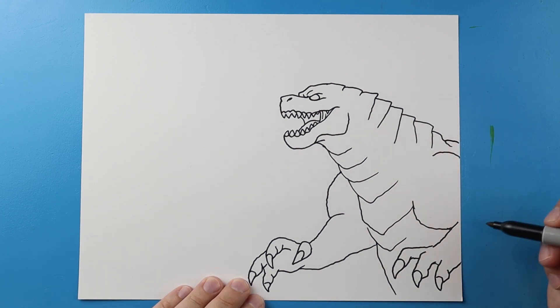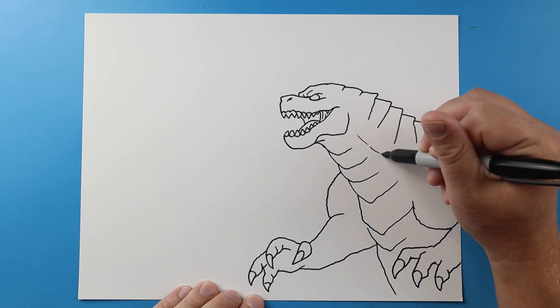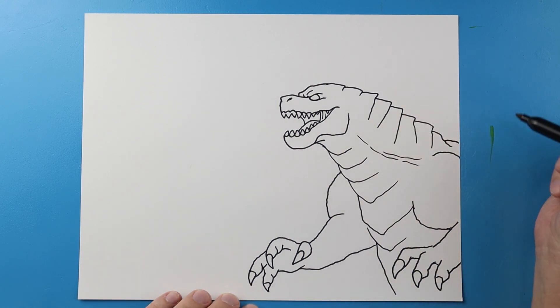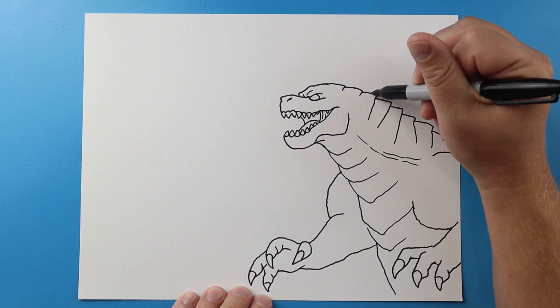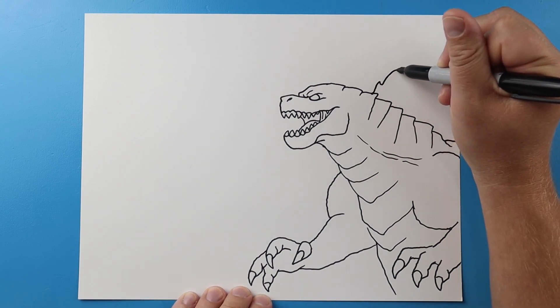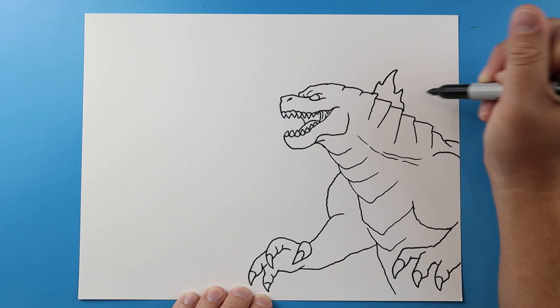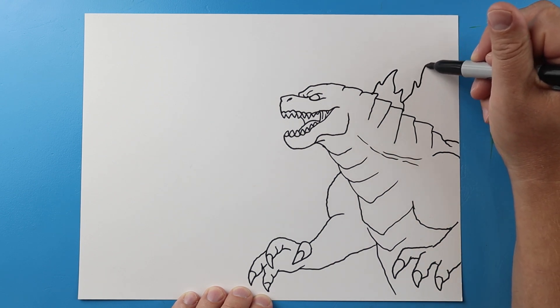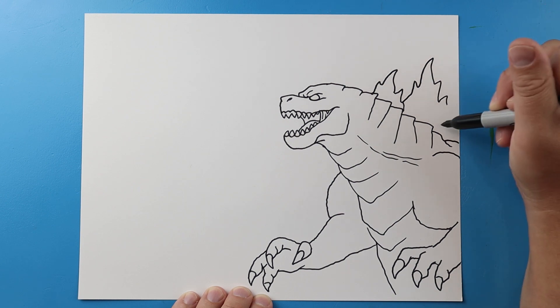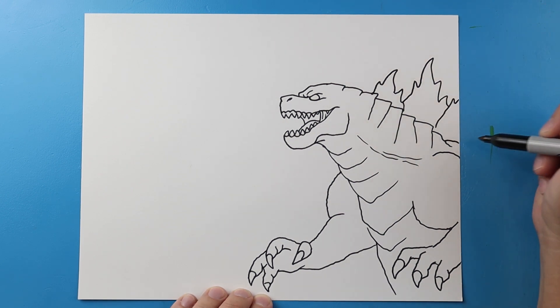I'm going to finish off his back right there. Now I'm going to make a couple little broken lines coming down here. Now let's do his dorsal fins — I'm going to make just some kind of curvy pointed lines right on here. And then I'm going to make some more just really jagged, really pointy ones all the way across here.